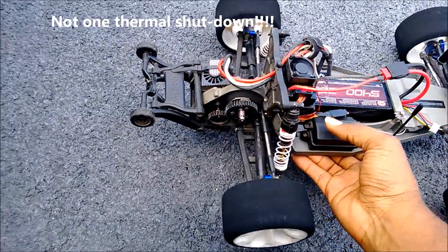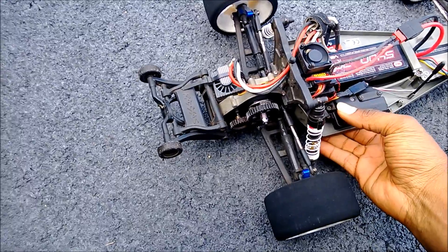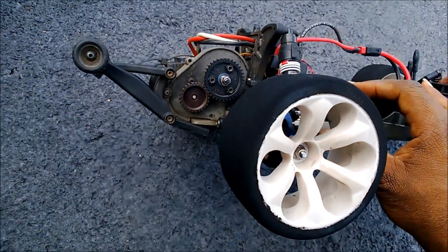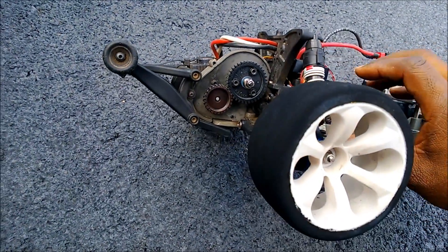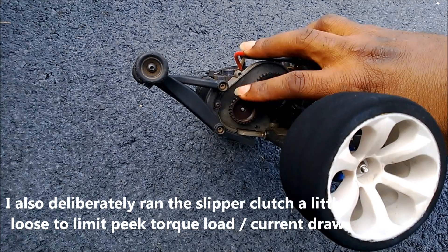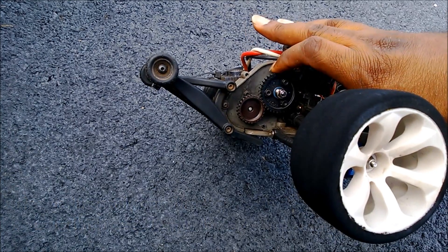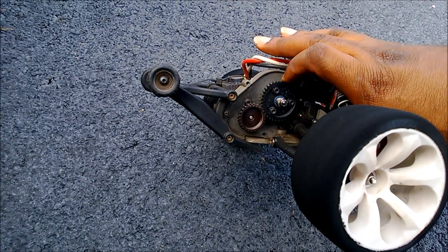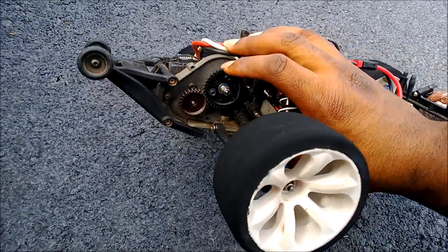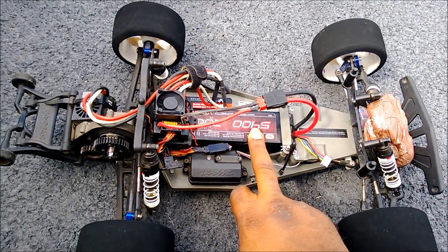In case you're wondering about the gearing: I'm not going to just throw out a number, because your gearing solution for speed is dependent on a lot of things — I'll talk more about gearing in my next video. I'm running a 36-tooth mod 1 spur gear with a 25-tooth pinion. This looks physically like the largest gear set I can fit in this car, and from a math standpoint this should be plenty of gearing to reach the right speed.